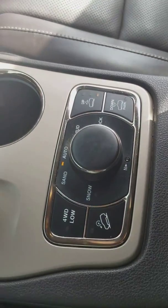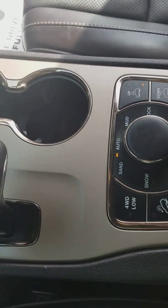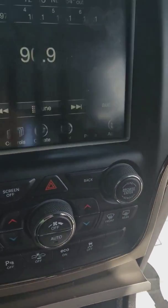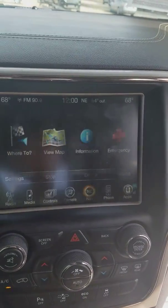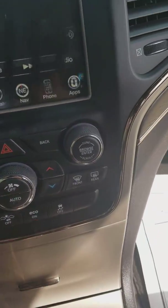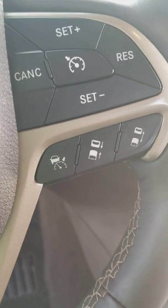It has a four-wheel drive system. You can also raise it up and lower it down, or you have the terrain select system. Eight-speed automatic transmission, full navigation, Bluetooth for your phone, AM FM satellite radio. Push button start, your adaptive cruise.